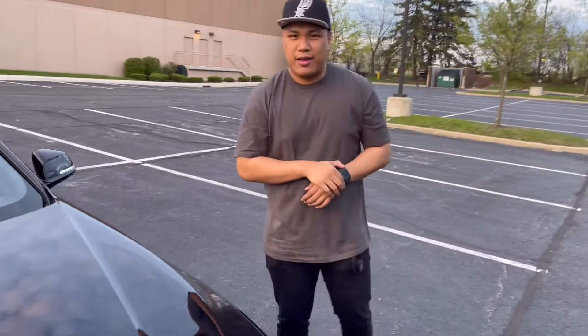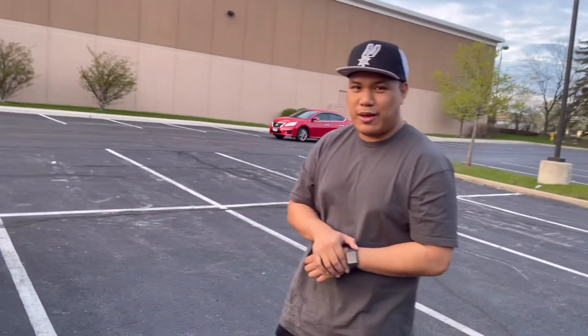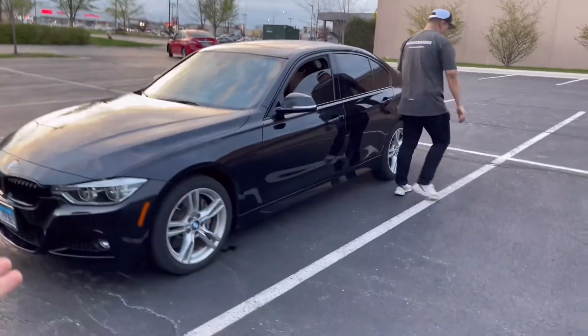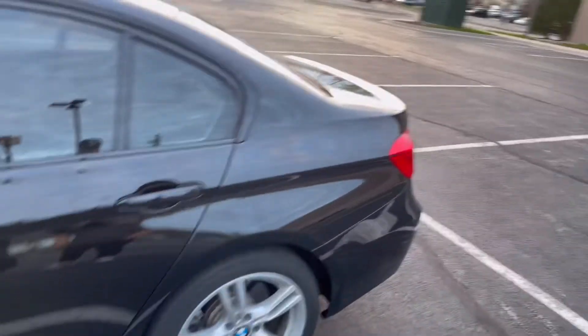He raced a few Hellcats — they were pretty even, they could probably pull off on him over a longer stretch. But this car is pretty light, and this car does have the same engine as a Supra, which is always a plus right there.